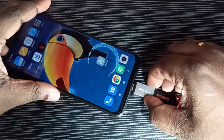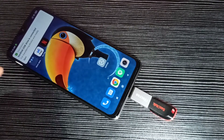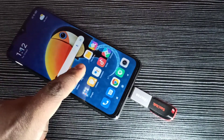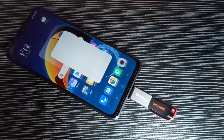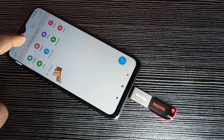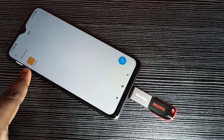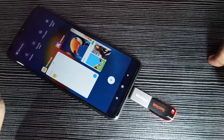I am going to connect this OTG adapter to the mobile phone — ok, done. Here you can see the USB drive is connected. Let me go to the file manager, tap on the file manager icon, and here you can see USB storage connected. Tap on that and now we are seeing the folders from this pen drive.